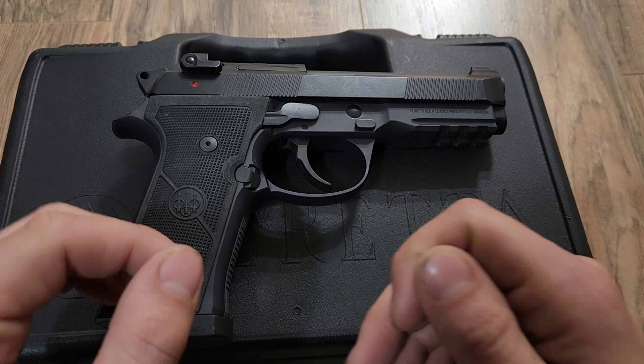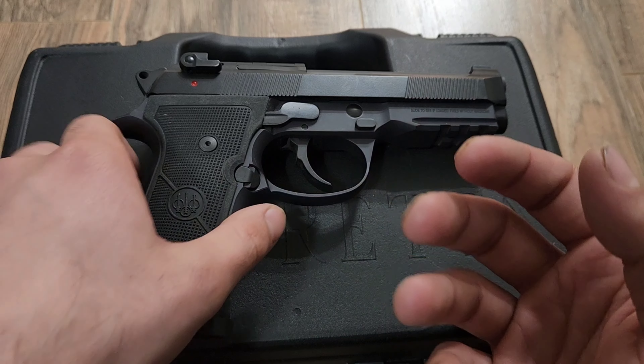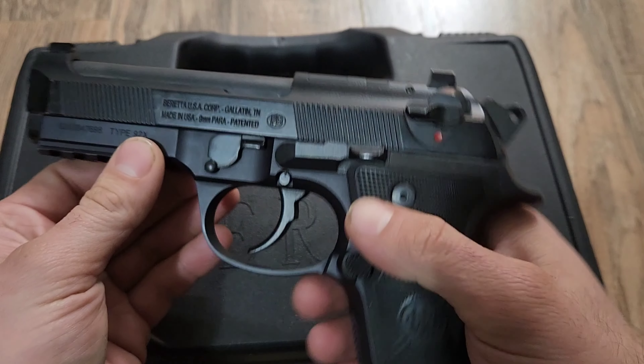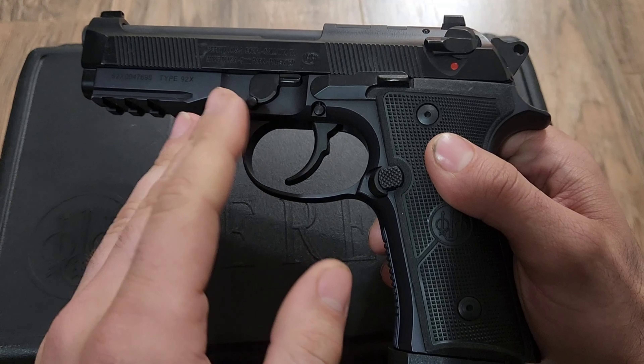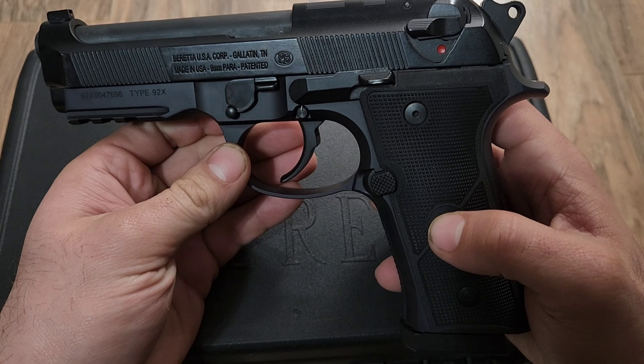What's up guys, Skippy Africanus here, and today we have another after range report with the Beretta 92X. I already made the first after range report, to which I was most pleased with this handgun.